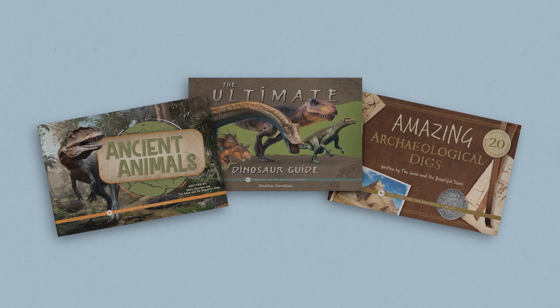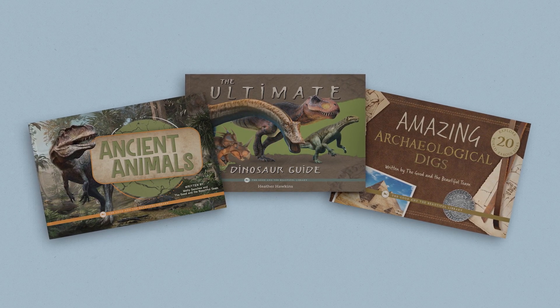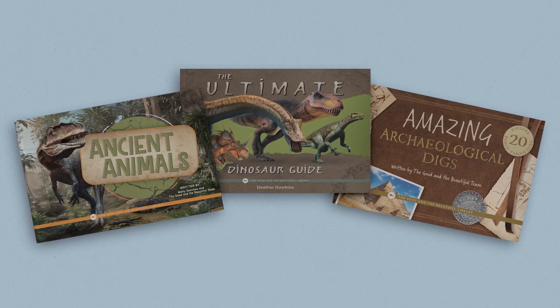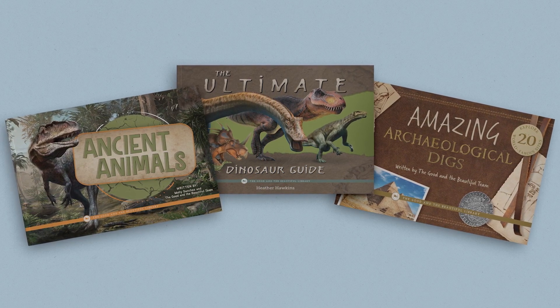The paleontology unit also has an optional but wonderful book pack. These beautifully designed and illustrated books cover additional learning topics in greater detail. The three books are Ancient Animals, The Ultimate Dinosaur Guide, and Amazing Archaeological Digs. While the book pack is not a required resource, it is an excellent way to provide your learners with additional materials to dive deeper into the topics studied in the paleontology unit.